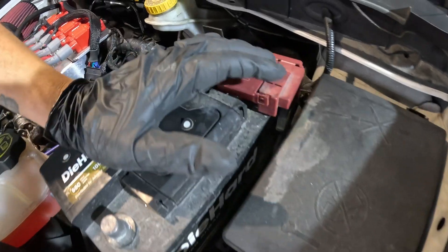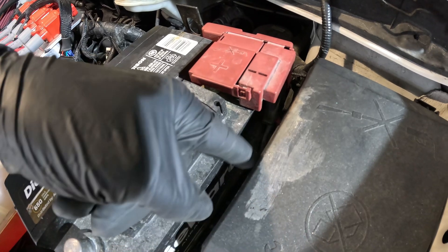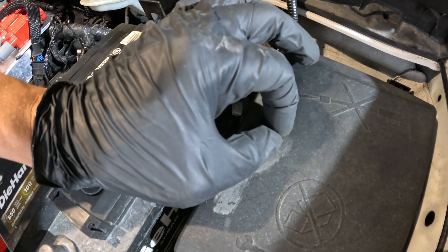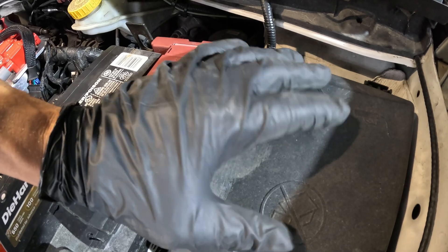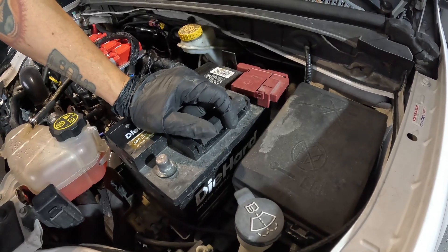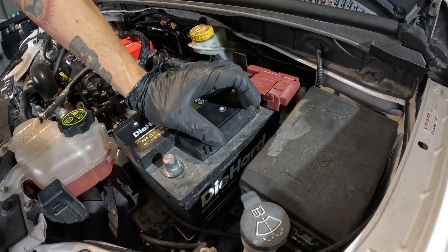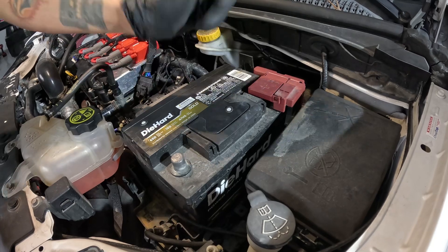On a Gen 1 Cruze, to add the fuse jumper you locate a hole on the side of the case, feed your wire in, and then crimp it onto the add-a-fuse. On a Gen 1 Cruze there isn't a specified flex fuel slot, so just follow the directions for that. For any other standalone vehicle like a Vanderhall, you basically just need any 12-volt power source — you could even hook it up to your battery.